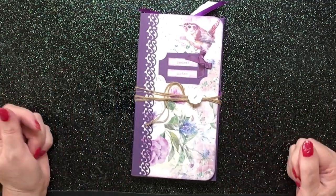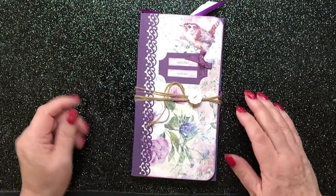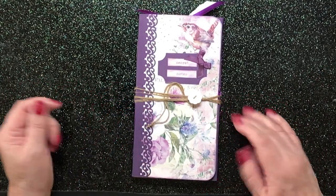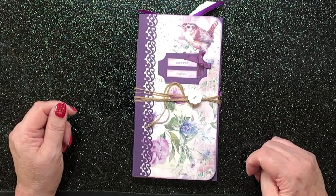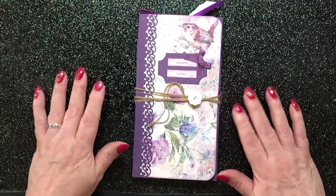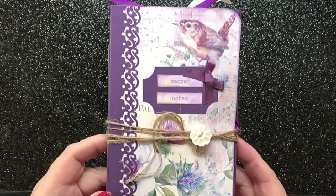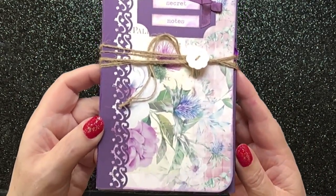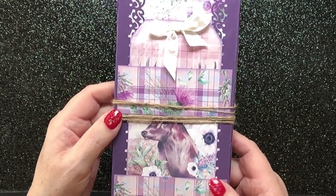So ladies and gents, that is our Highland folio journal. I really hope you like it. It will be for sale in my Etsy shop very soon — I need to list it first and that's always a bit of a trauma. But thank you so much for joining me. I've really enjoyed making this and I hope you've enjoyed watching me make it and enjoyed this little flip through. Thanks very much guys, see you soon. Bye.